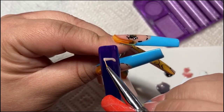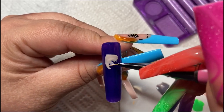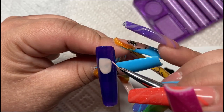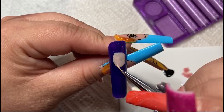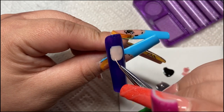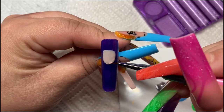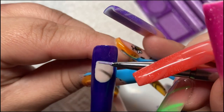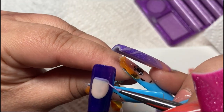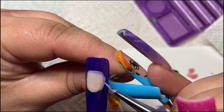I'm going to do this as a series in parts, because each nail takes me about an hour to an hour and a half — it is pretty time consuming with all the details. It's my first time creating Toy Story nails so I am a little slow. I decided to make it a Toy Story series — five parts because I'm doing five different nails.